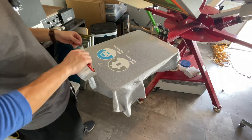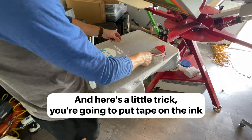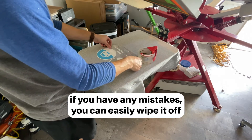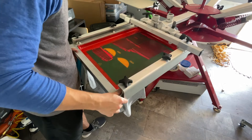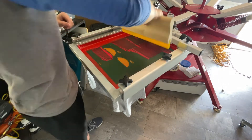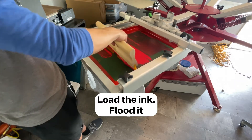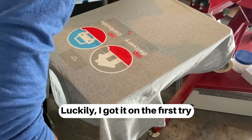Register the fourth color, tap into place. What I'm doing there is looking at the off contact. Here's a little trick: put tape on the ink so that when you register your fourth color, if you have any mistakes you can easily wipe it off. Load the ink, flood it, print it, check for any mistakes — luckily I got it on the first try.